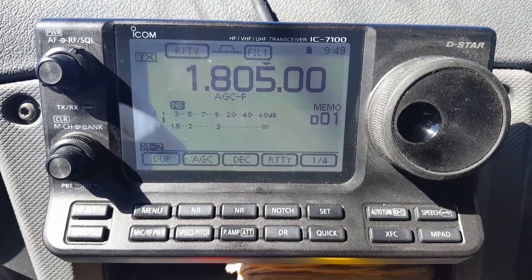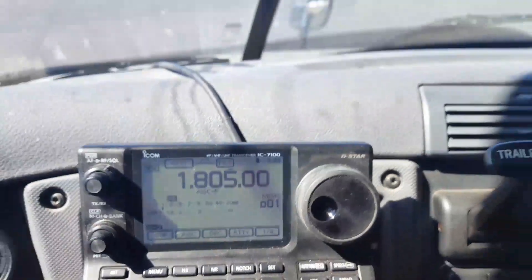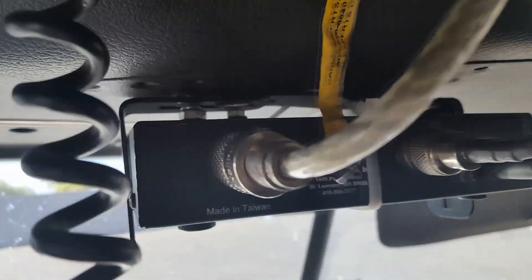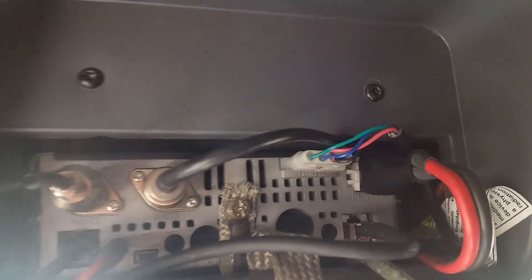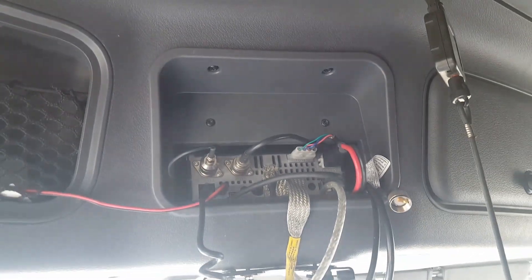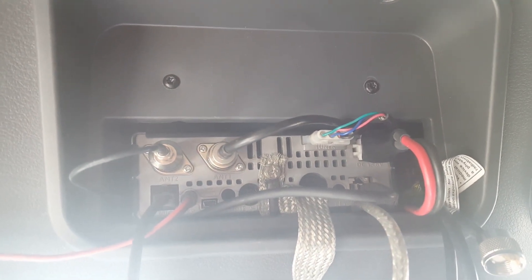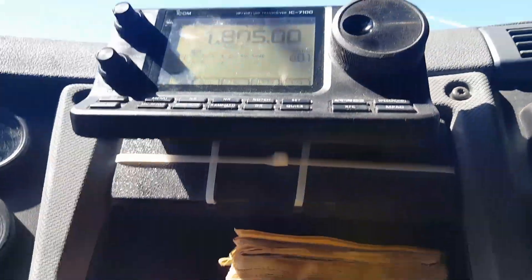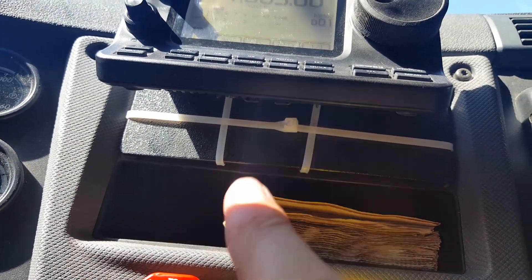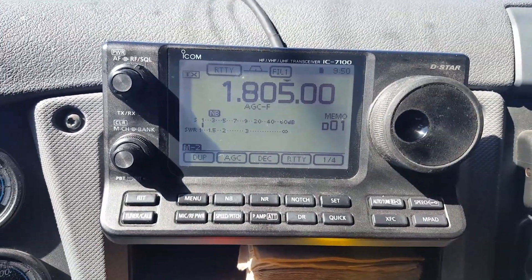Howdy YouTubers, AE7QT. I'm just gonna go quickly and show you that today I'm running my LDG AT-7000 tuner — that was made for the 7000, but this is the 7100 — in my CB cubby hole, which is where a CB radio would normally go in a semi truck. The tuner mounts there because that's the most convenient, and the faceplate mounts where there might have been an AM/FM CD player. I've got a zip tie holding it good, and if I want to listen to AM/FM radio, I can still do that.